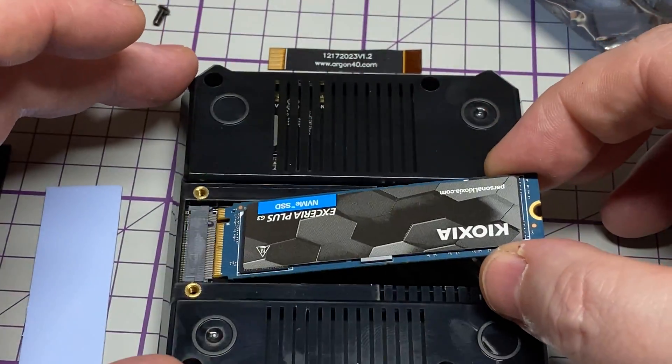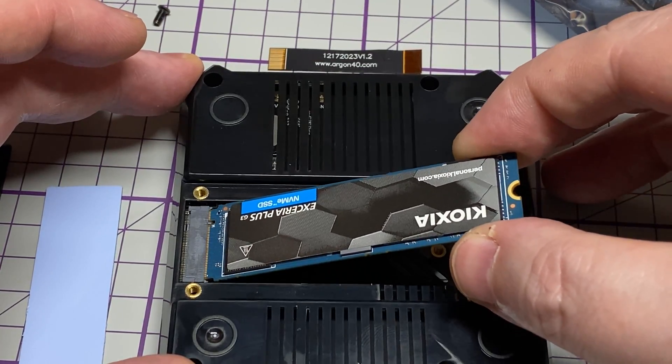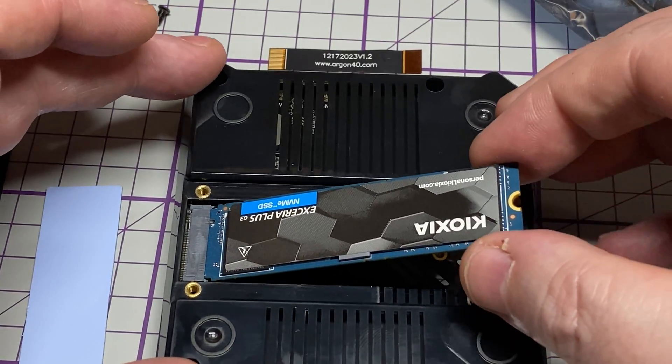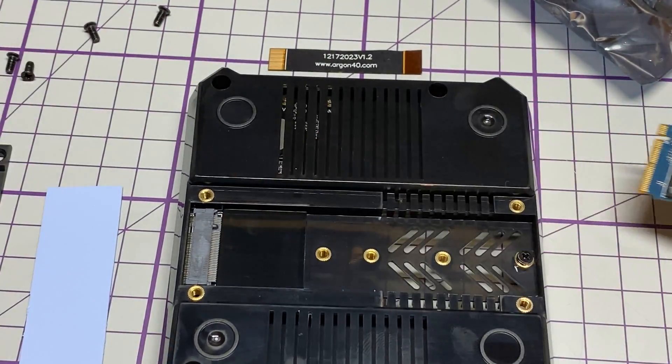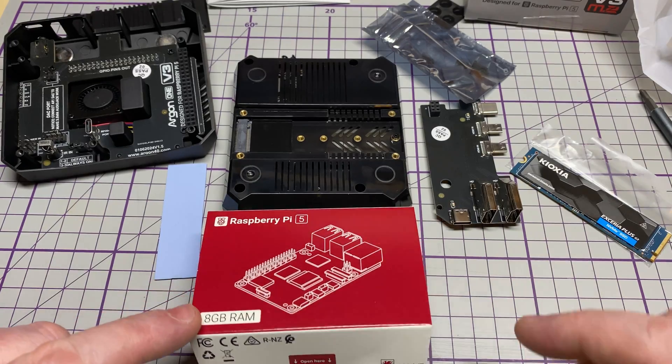This will be my drive when we finally do the installation. As you can see, it fits in nicely — you fold it down, screw it into place, and then put the thermal material on. Jobs are good.